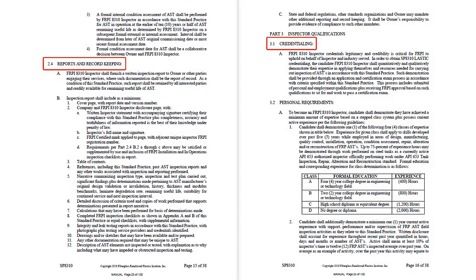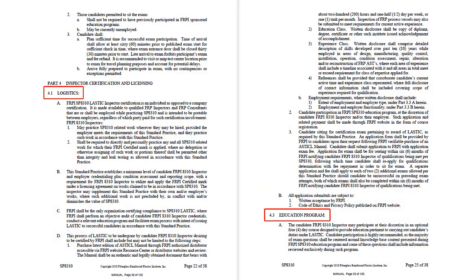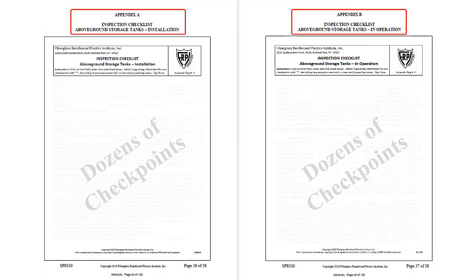Additional elements include reports and record keeping, inspector credentialing, inspector certification licensing logistics, education program, plus a couple of detailed checklists for tank installation and in-operation inspection.